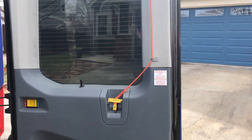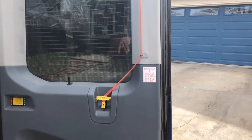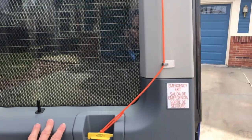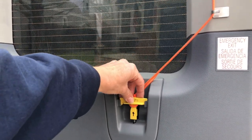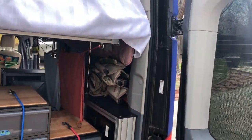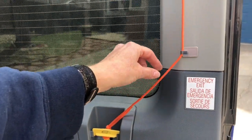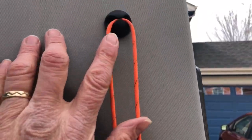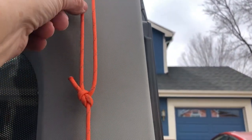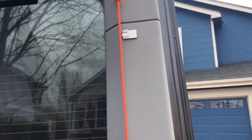Change number thirteen, continuing the emergency theme: we solved the curtain issue in change twelve, but we still had an issue opening the rear doors from inside. There is a little emergency pull to open the doors, but we normally sleep with the bed raised high enough that we can't reach that handle from bed. So we attached a piece of paracord to the side using command hooks and a cord holder, making it easily reachable from the bed — just pull up and the doors open.